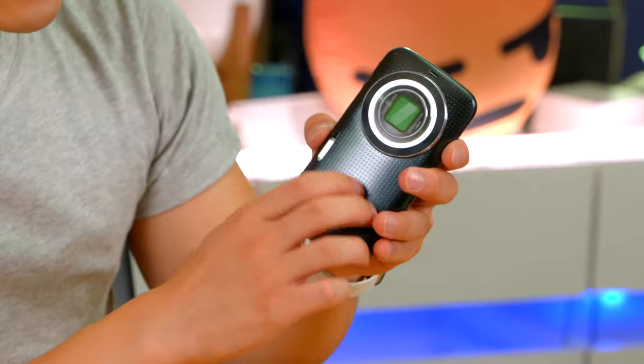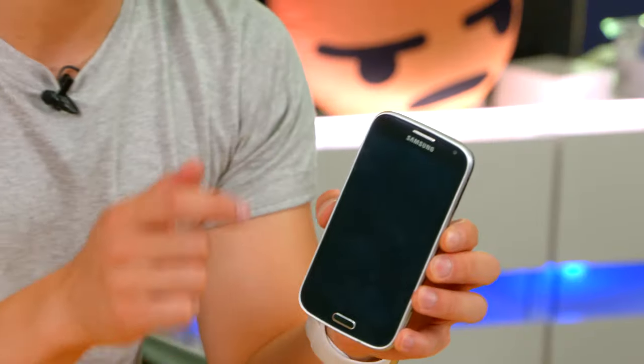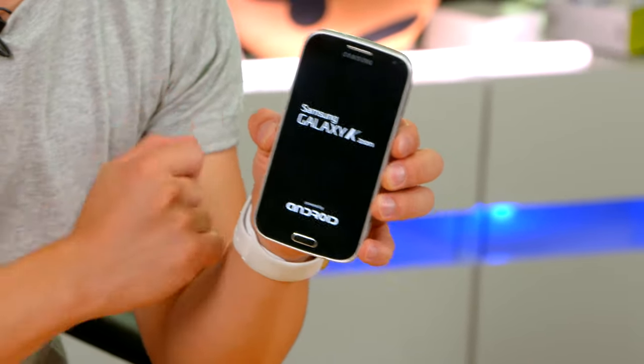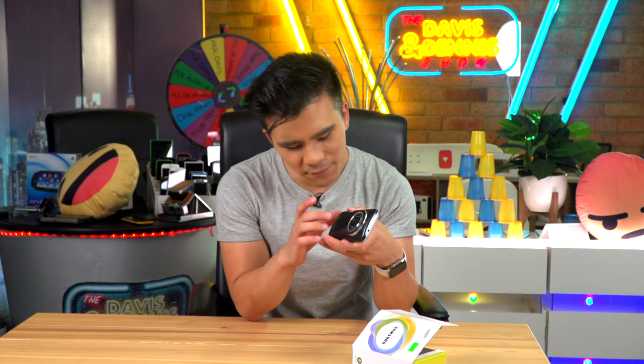I have to say that this design definitely looks kind of cool, but instantly I'm not a big fan of the build quality. This was from the period when Samsung absolutely loved their plastic phones. On the front it's got a 4.8 inch screen which was massive for the time, and on the back we have this dimpled finish that feels questionable at best.